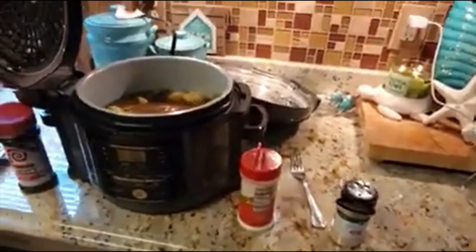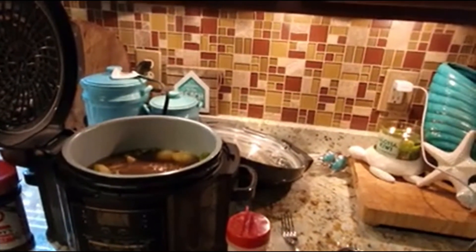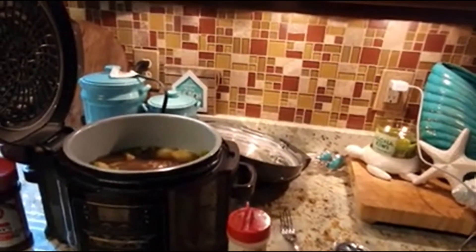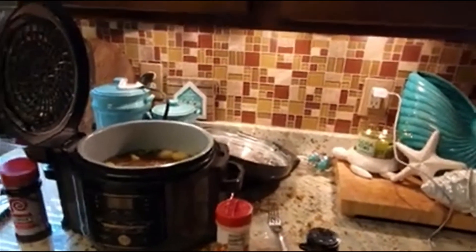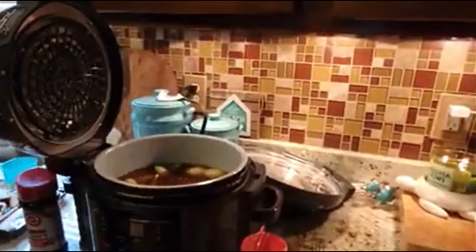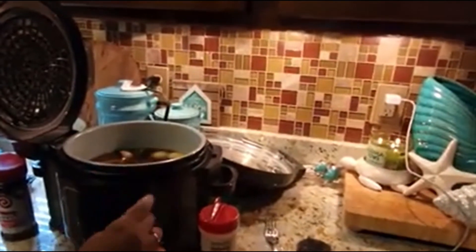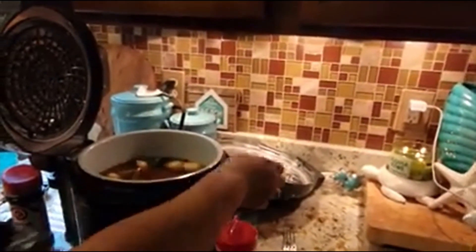I'm going to add a little more water — just a little more. A little more water and beef broth. Alright, it's going in! We've got to put the lid back on now.